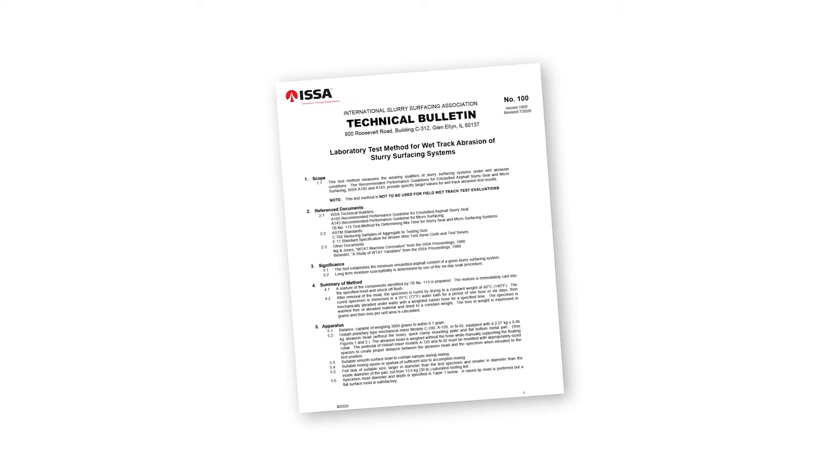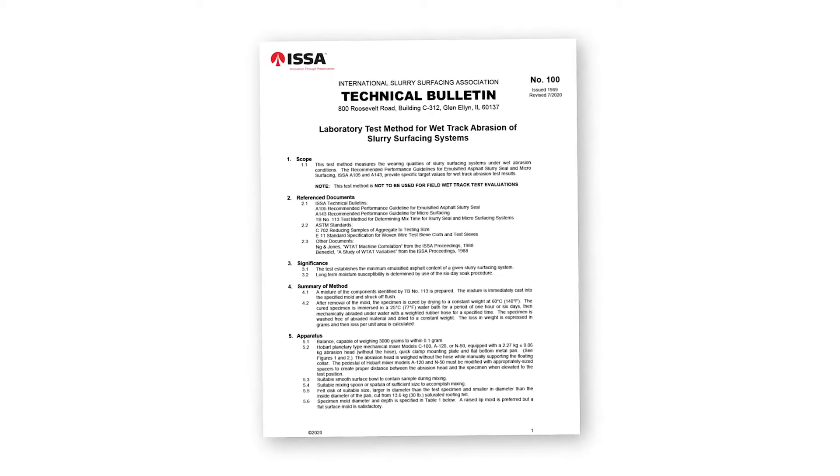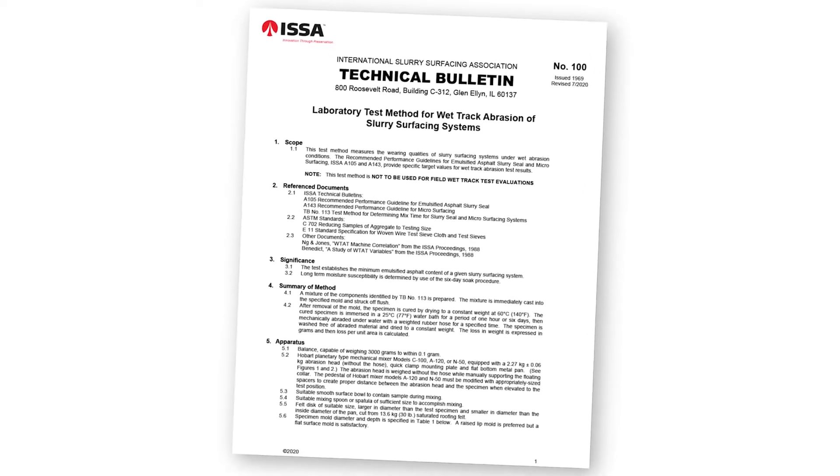The testing method is fully explained in ISSA Technical Bulletin 100. For all the test method details, please refer to that document at slurry.org.